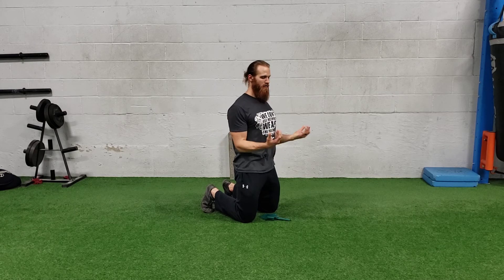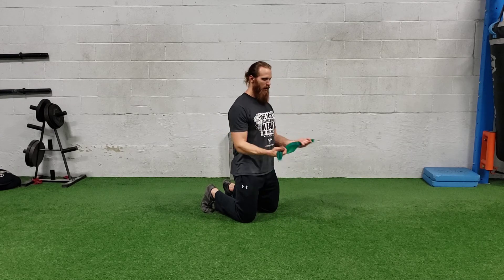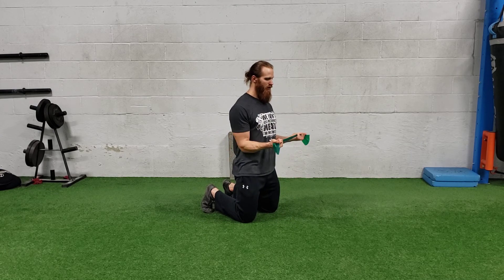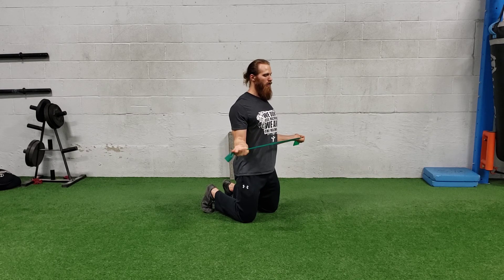You've got to keep those ribs to hips and open up. If you have the resistance, you're going to grab that band, palms up towards the ceiling. Keep your elbows tight to your side, shoulders down and back, and just rotate. Only go as far as you can, keeping those ribs down and keeping your elbows pinned to your side. That's a tall kneeling no money.